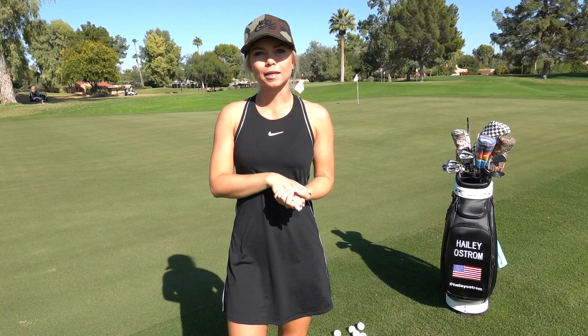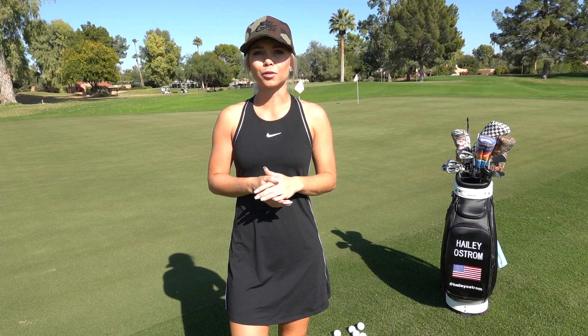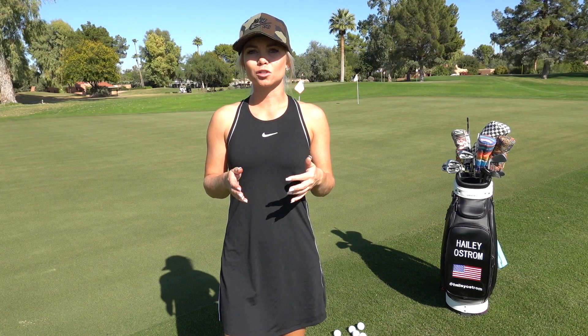Hey, what's up you guys! I am out here at Camelback Golf Course and today we are going to be going over chipping. So many of you ask me questions about the short game, asking for drills, so today I'm going to give you one simple drill that I think will help improve anyone's short game.